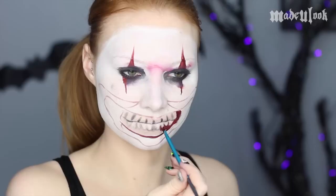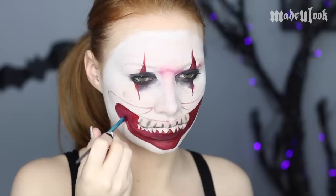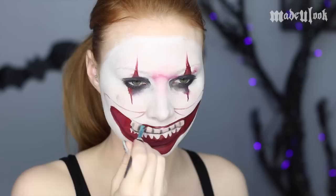Fill in the entire mouth area using Paradise Paint in red and also a mixture of black. Mix black and red together to give yourself an outline for the lips — they're not super defined on the mask, so don't really stress about it.